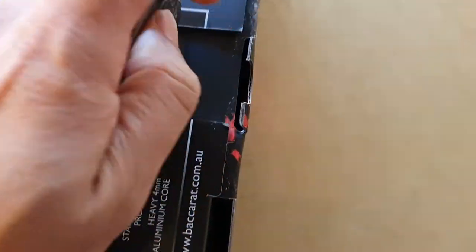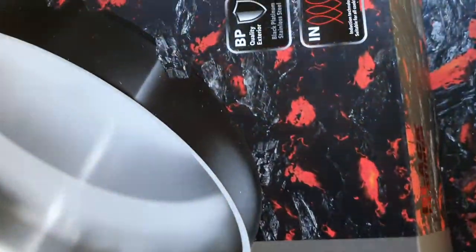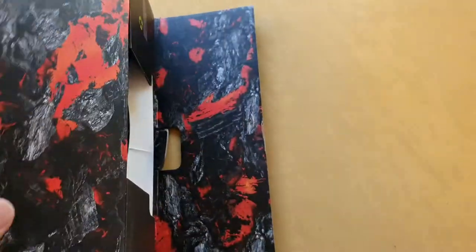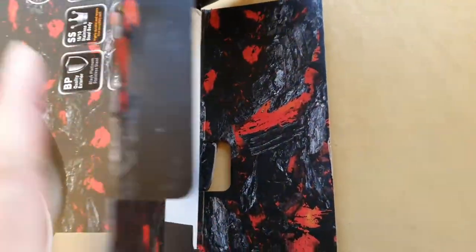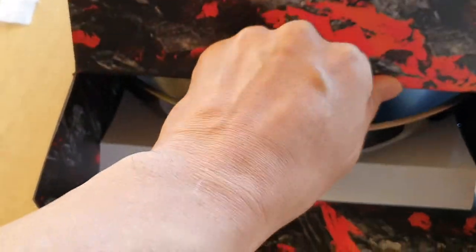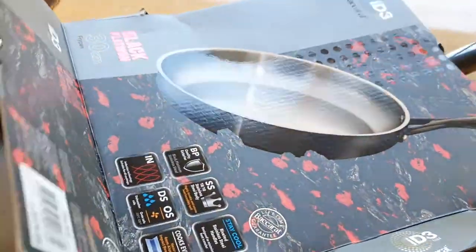Just going to move that and open that one up, pull this one out. All right, so this is the pan right here on the inside — this is the box. I can't really pull that because of this. I think we need to open the side as well, so now I can try to pull out the box.